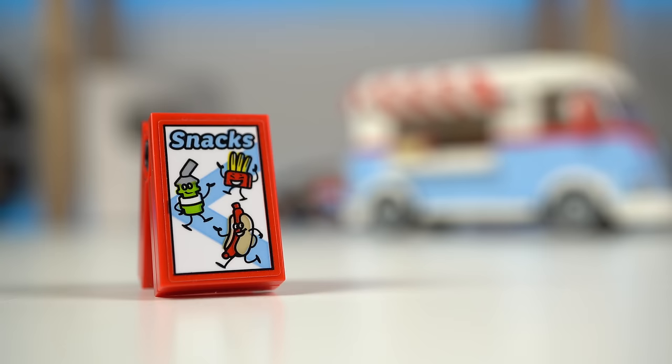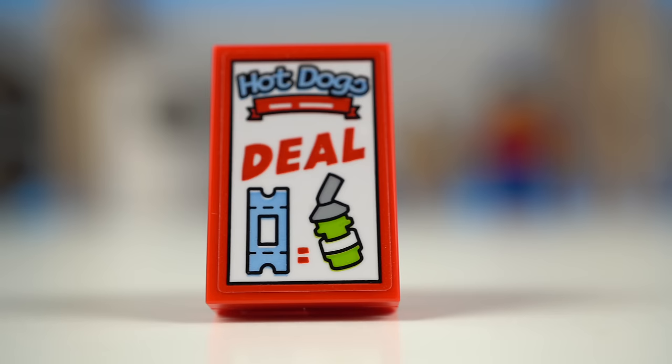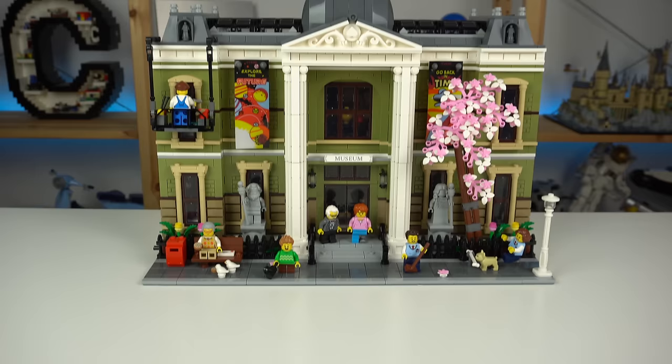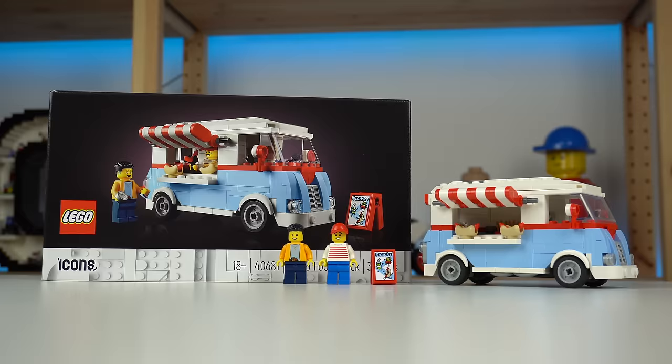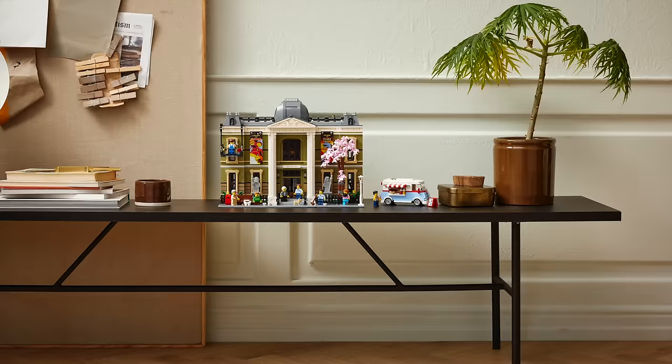That kinda looks like an amusement park ride ticket — so is this a little hint at a LEGO fairgrounds set in the works? Or maybe you can use your admission ticket for the Natural History Museum for the deal, as the first time people were made aware about this food truck set was through a leak of sorts on the press kit images of the last modular building where both sets are seen together.